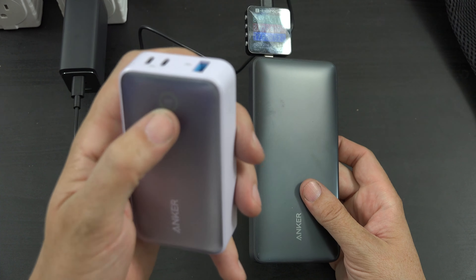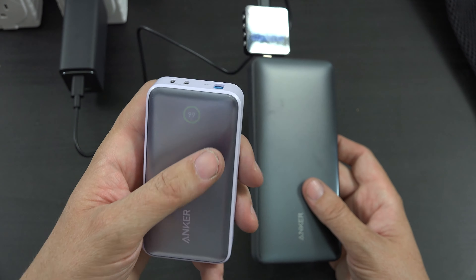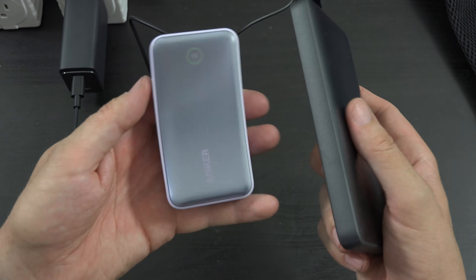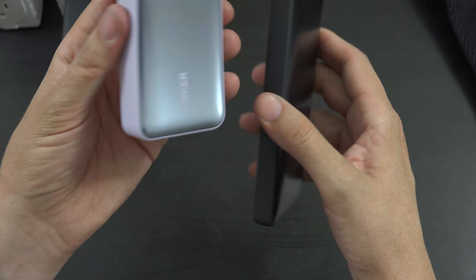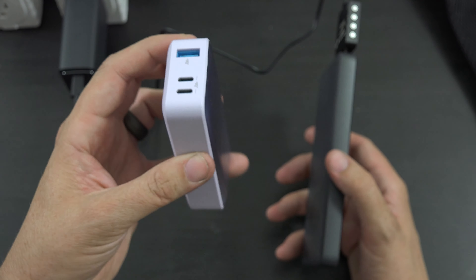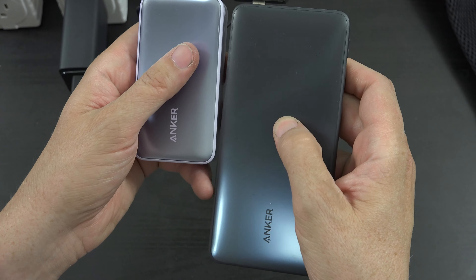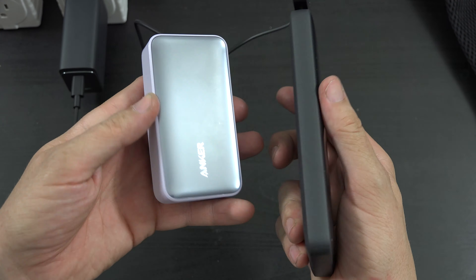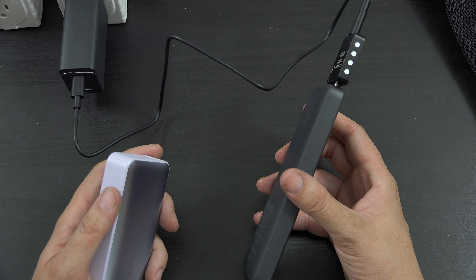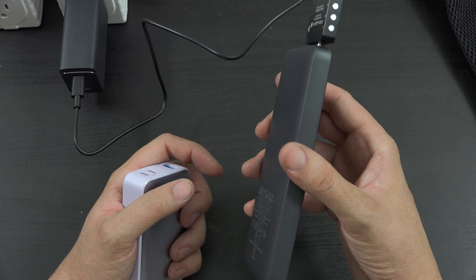Let's use the USB-C cable that it comes with and plug into the USB-C port. You can see that it says 2 hours and 29 minutes estimated until this battery is fully charged. You can also see that it's charging at 18 watts. So that's not terribly fast, but it's also not slow. It's about what you would expect for a 25 watt battery.